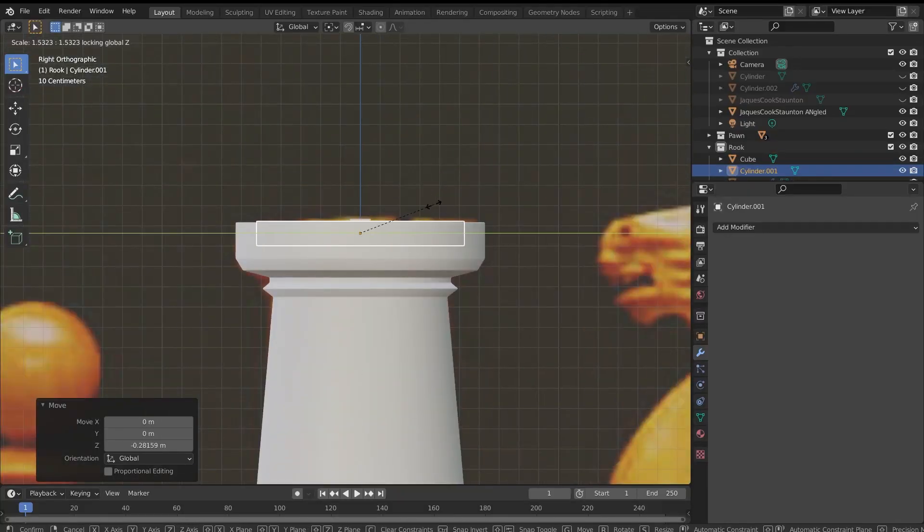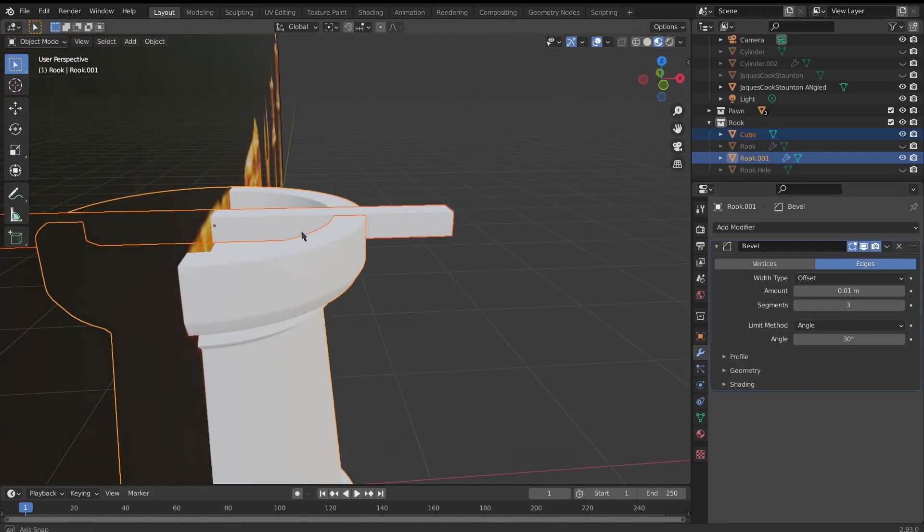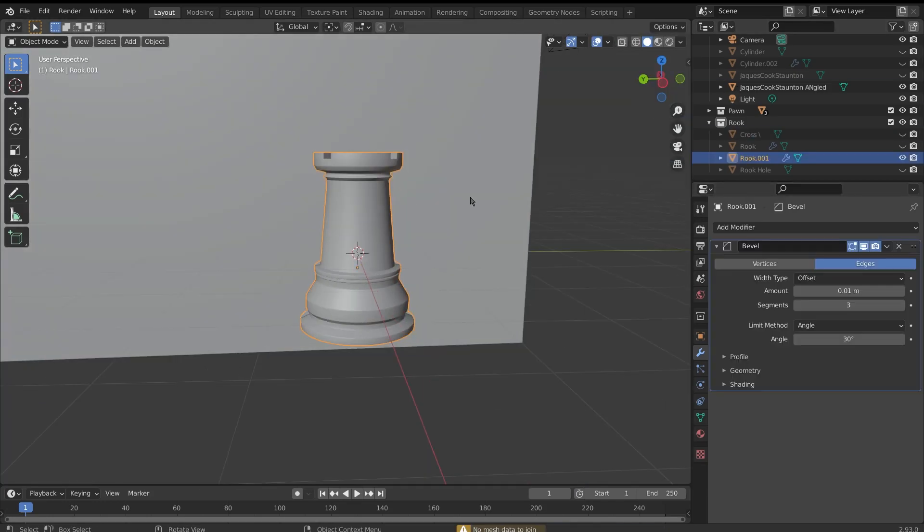To create the turret section of the rook, I brought in a cylinder and flattened it down. I then placed it at the top of the rook and used a boolean modifier to cut it out. For the cutouts in the rim, I created a cross from long cuboids and booleaned these as well.